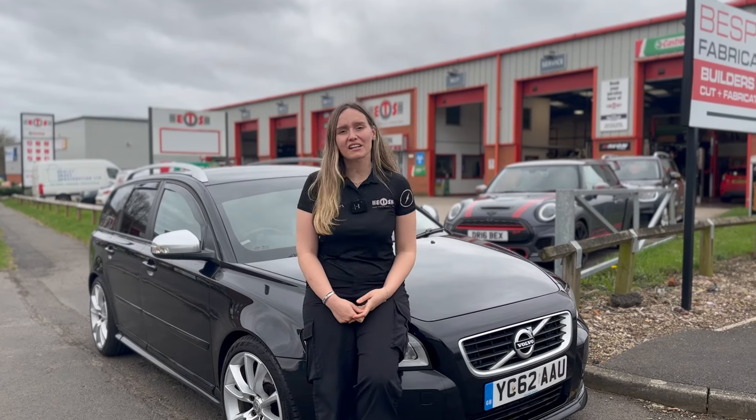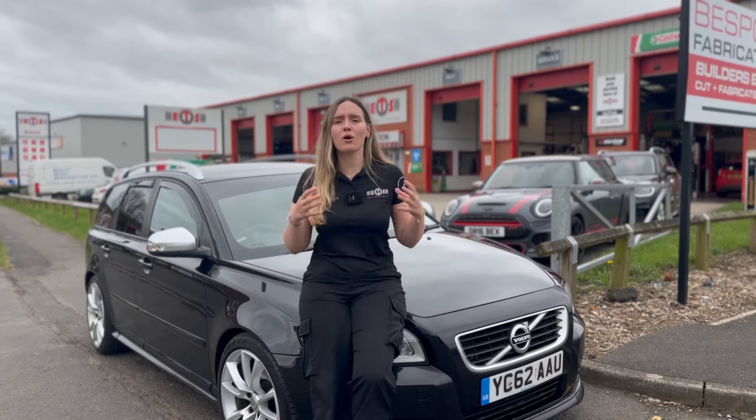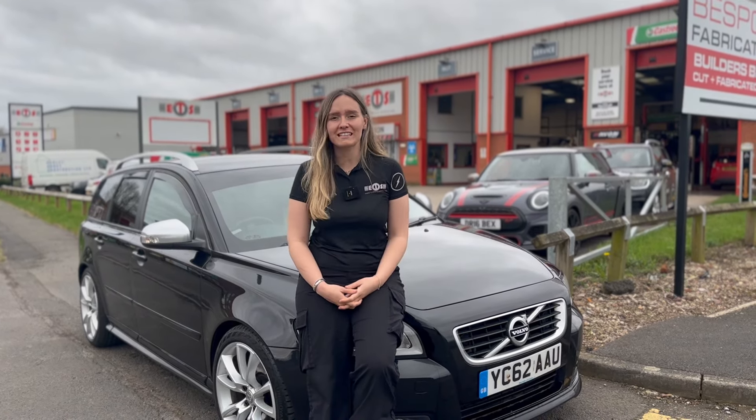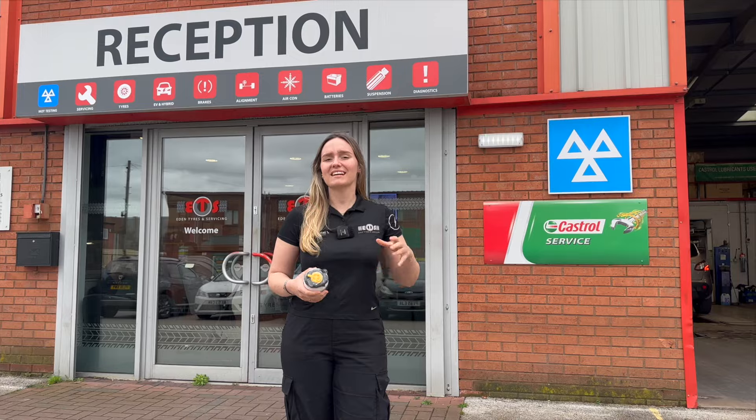As a car owner, getting stuck on the side of the road with a flat tire is one of our worst fears. So here's everything you need to prevent having one of those expensive recovery call-outs.